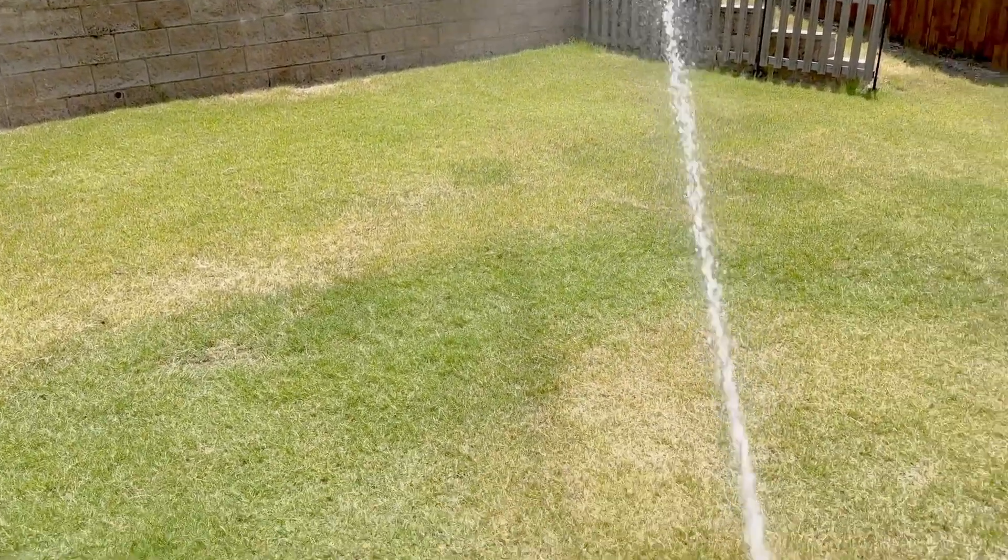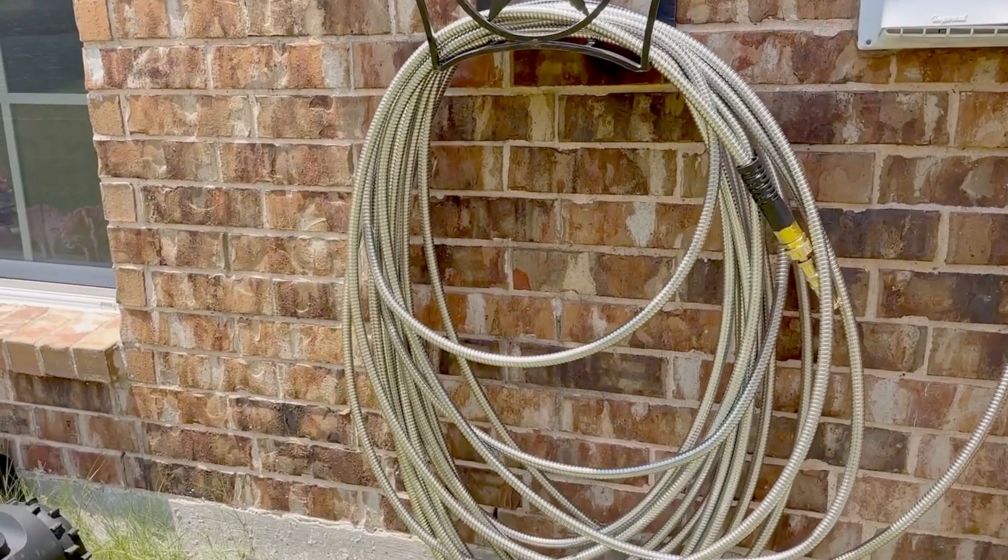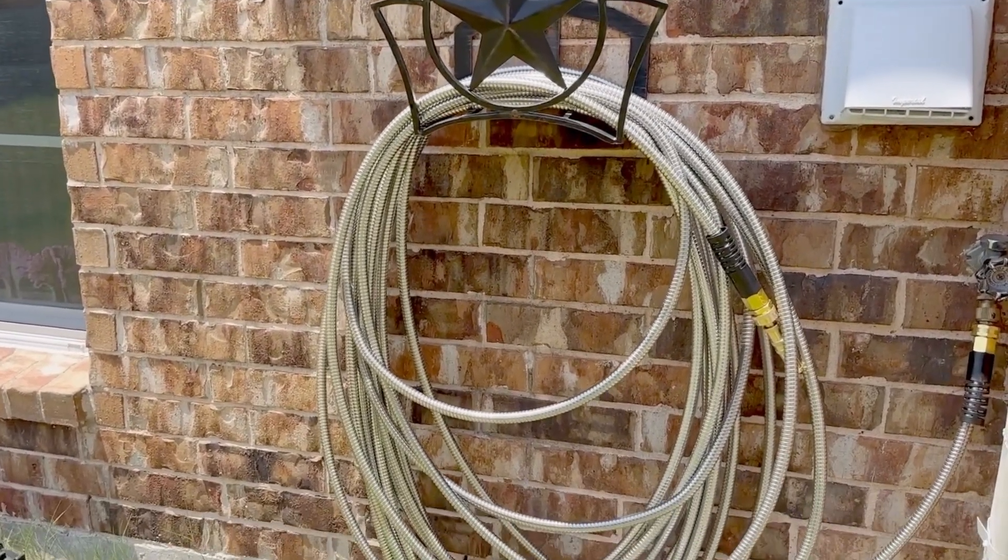We love these stainless steel garden hoses. It handles our 100-plus degree weather fine, and they are a pleasure to use. I hope this helps you, and thanks for watching.